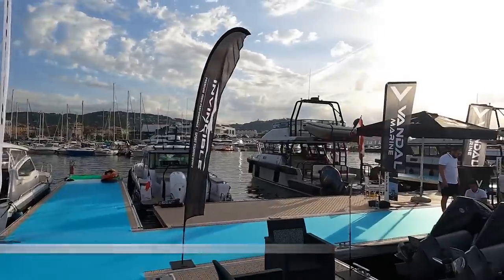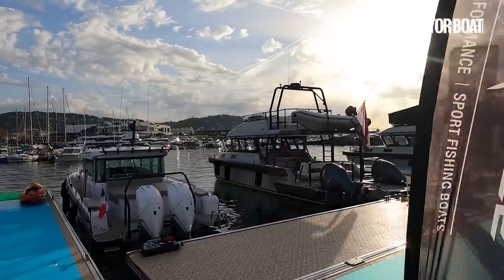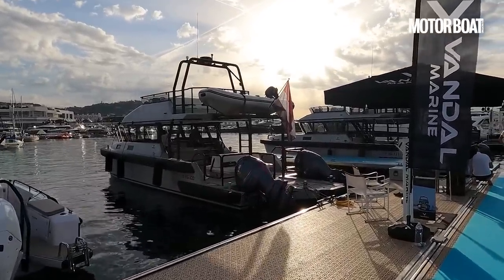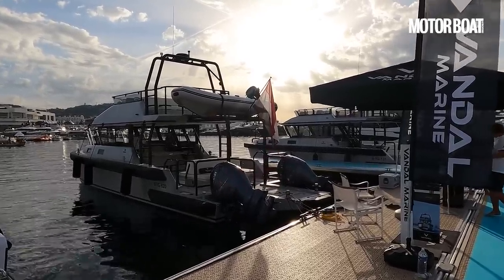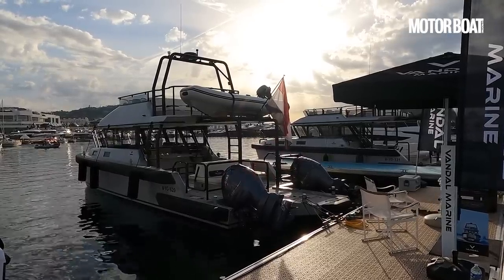It's the first morning here at the Cannes Yachting Festival and the first boat we're going to look at is this aluminium catamaran. It's called the Vandal Explorer. It's the first boat in their fleet. The co-founder is Ben Menem and he's got a heritage in the production of chase boats and super yacht tenders.